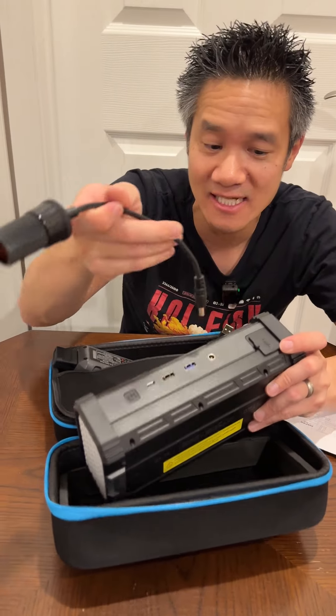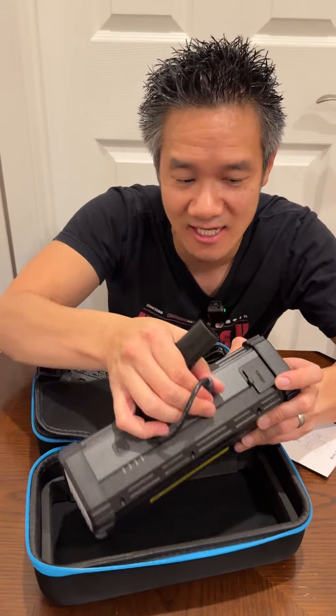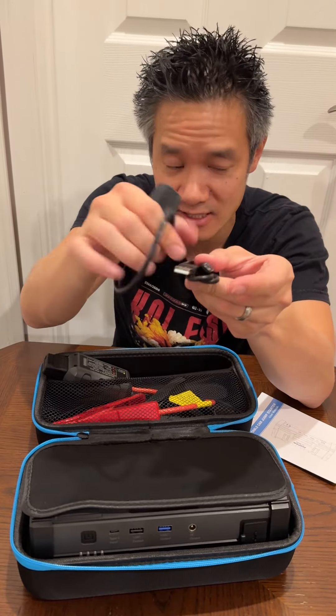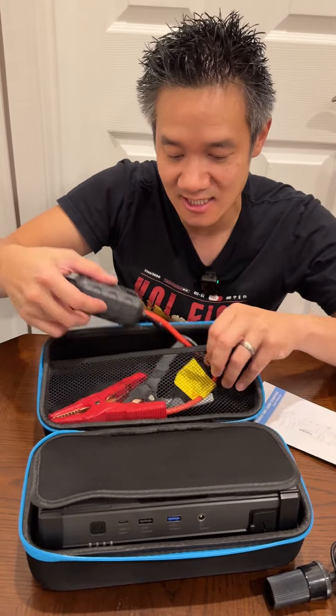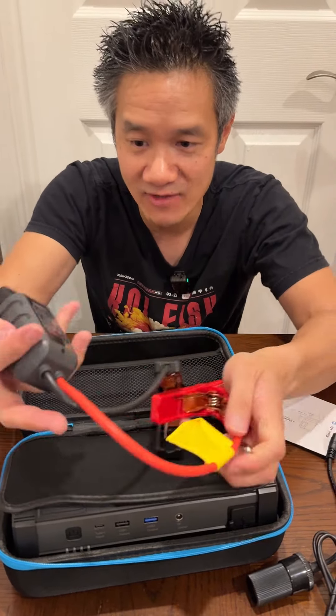So if you want to, you can connect the included adapter right here and then you can power your car DC accessory with this thing — very useful. You also have a USB Type-C charging cable, USB-A to USB-C. Then you got this — this is what makes it a jump starter.